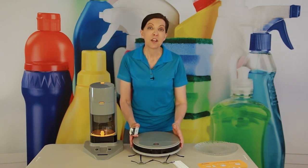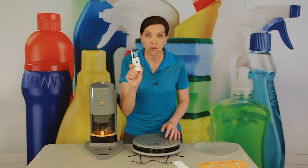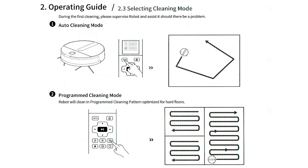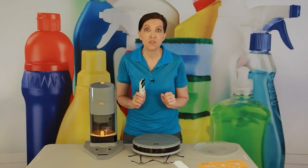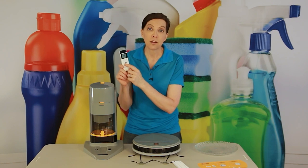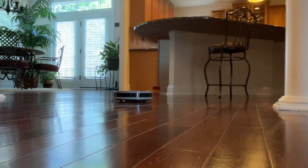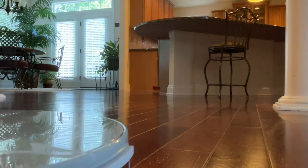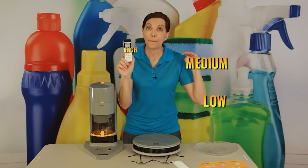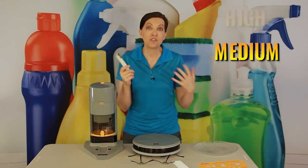You can totally manage your vacuum with the remote control. It has an auto feature so it can just auto-clean, and once it learns its way around your house, it will do just that. It also has a timer, so you can set it to clean when you leave the house based on a schedule. Down at the bottom, it has three suction settings: low, medium, and super high-powered — the default is medium.